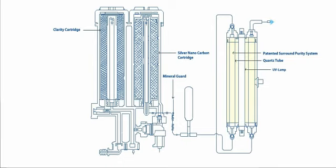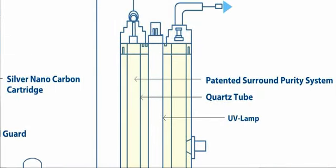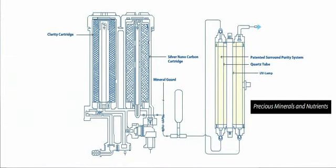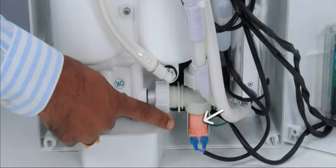AquaGuard Total Infinity comes with a mineral guard. This prevents scaling of the quartz tube, so that the precious minerals and nutrients are retained in water. This is the Electromagnetic Flow Control System, or Solenoid Valve.